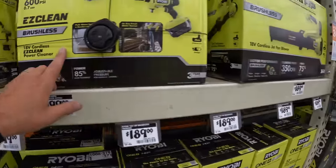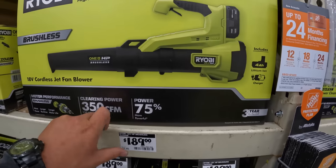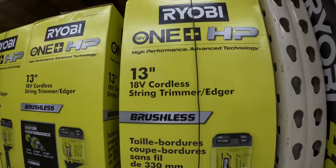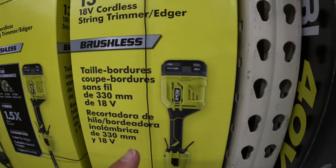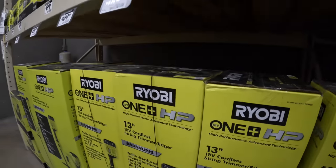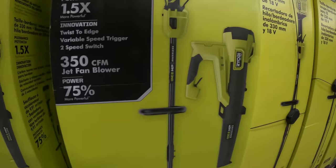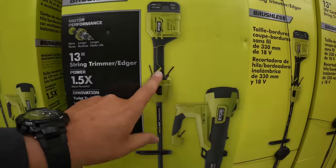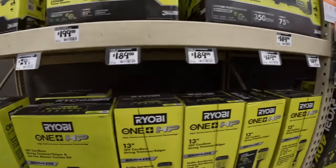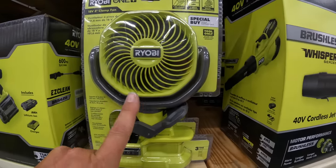$189 for the 350 CFM blower, $189 for the 13-inch string trimmer as a kit with the 400 power battery and charger, or for $299 you can get both in a combo kit — the HP combo kit with one 4 amp-hour battery, the 13-inch string trimmer, and the 350 CFM power blower.